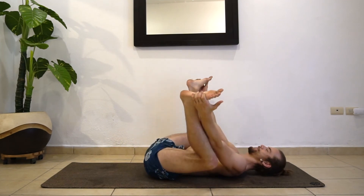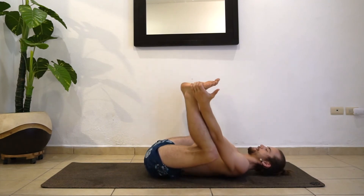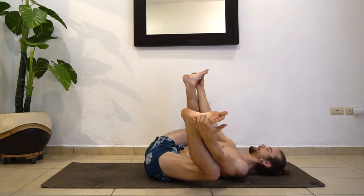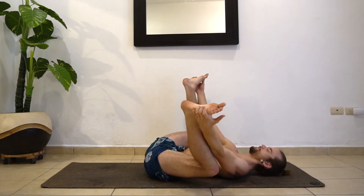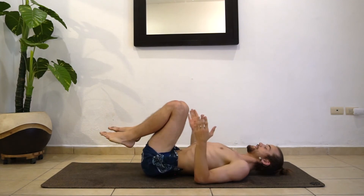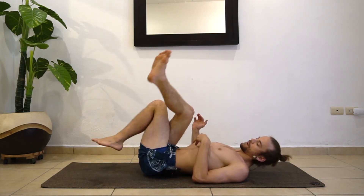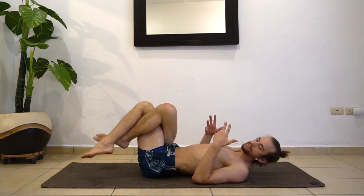One more breath here. Go ahead and let go of the feet. We're going to bring the knees together and drop side to side for supine twist. I like to bring my right leg over the left for an extra little spice to the twist. Then we're going to drop the legs to the left, gaze over to the right, and maybe bring the hand to the stomach as a reminder to breathe through the pose.